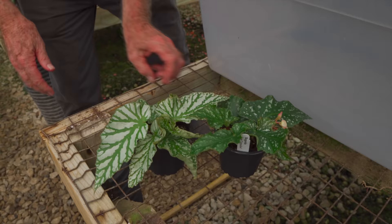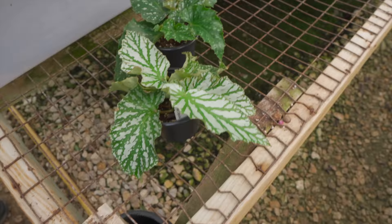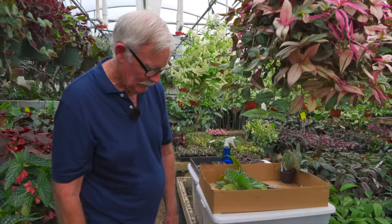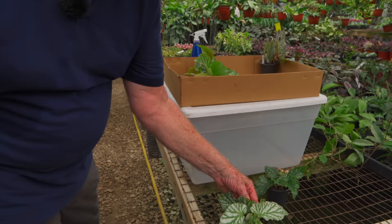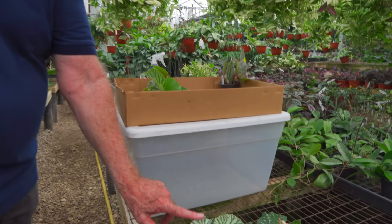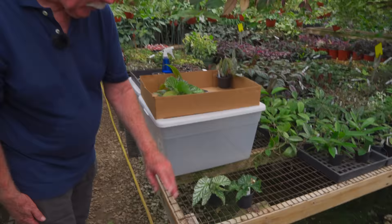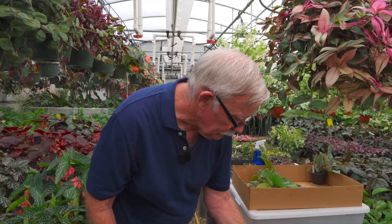Let me show you a typical example of the same variety growing under different conditions. This one was grown in the house in lower light, this one was grown in the greenhouse. The same variety, just different light conditions — it's amazing because the leaves and flowers can change color, which seems so unique.